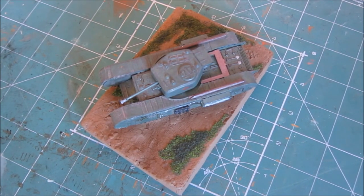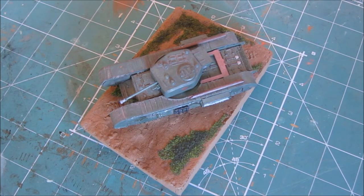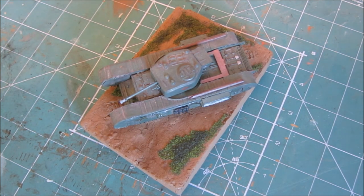We have the Airfix Churchill Mark 7 tank. This tank came out great although the fit of the parts were extremely awful. The base turned out great and really compliments the model.